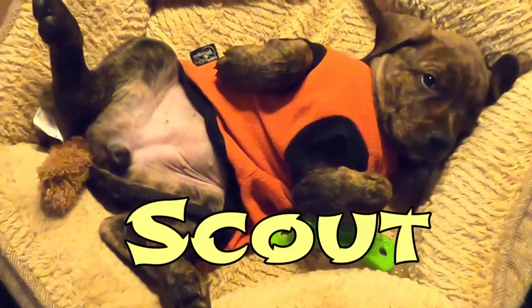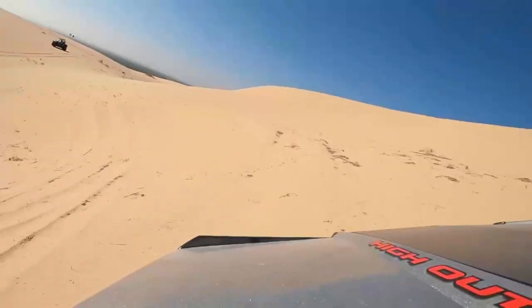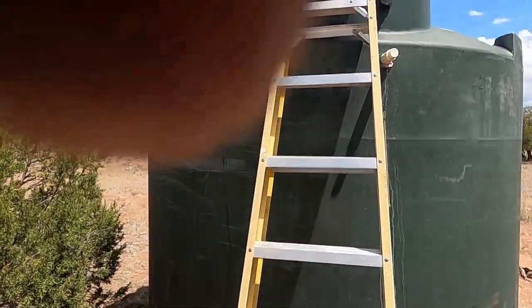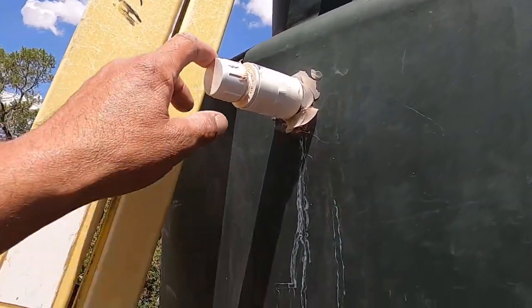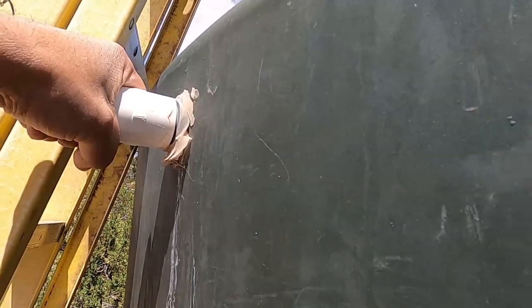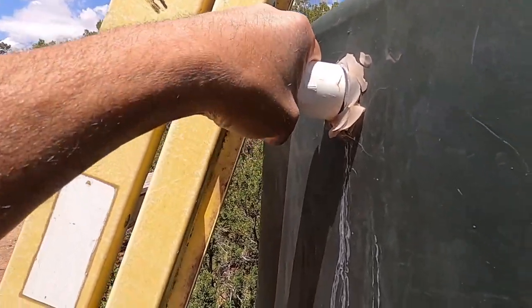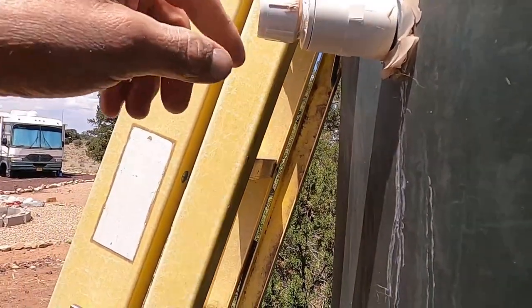Welcome back everybody. Today I'm out here to fix a leak that I have on my water tank. I bought it used and I put the sealant around it, but it was never really that tight. It moves from the inside — there's a float valve on the inside and this leaks, so I need to take this whole thing apart and figure out what I need to do to put it together.